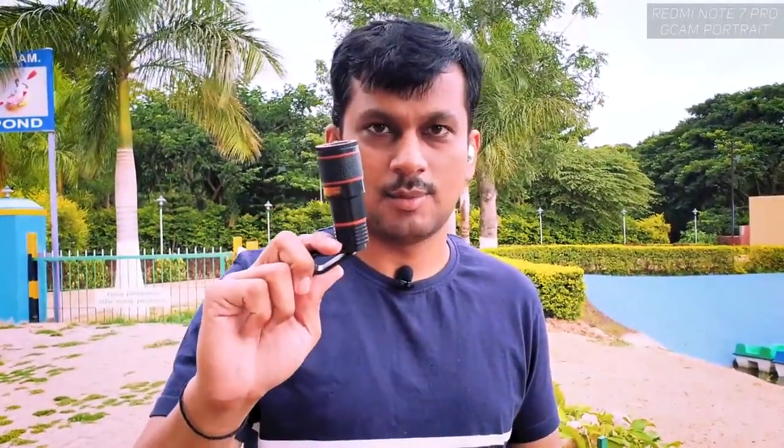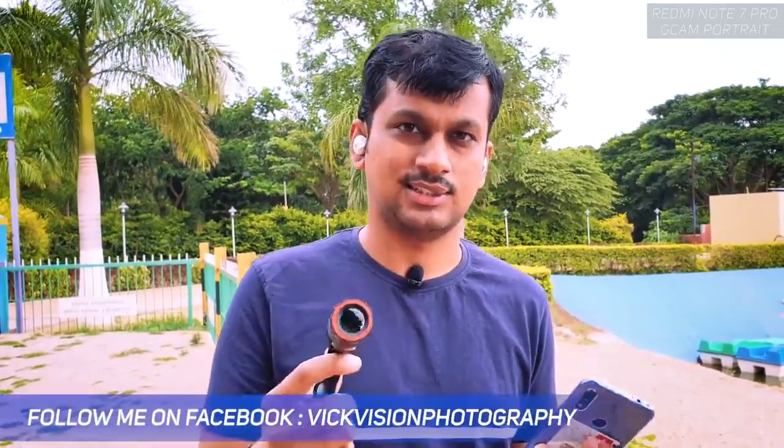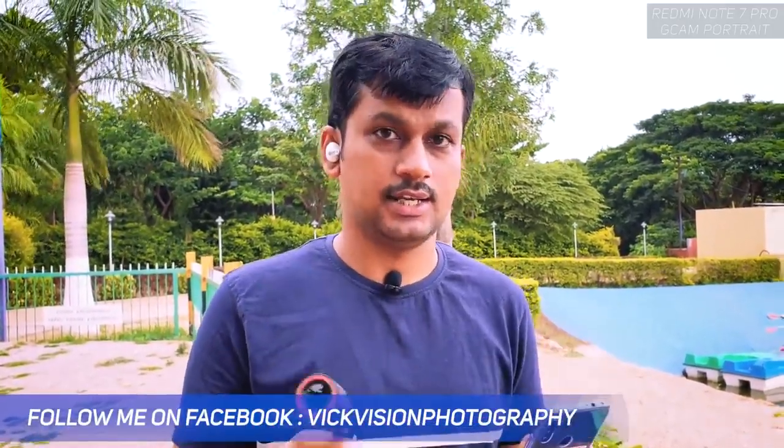Hey guys, here's the 12x mobile zoom. You might be thinking this is a crappy lens, but that's not the case. I'm really happy with how this has been performing, that's why I'm making this video. I usually don't make mobile accessories videos until I find something really helpful and nice, so that you can go ahead and try it with your camera as well. I have the Redmi Note 7 Pro here.